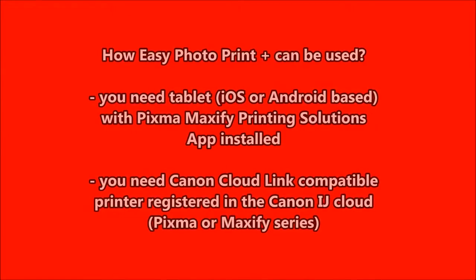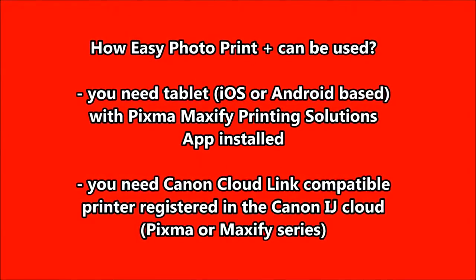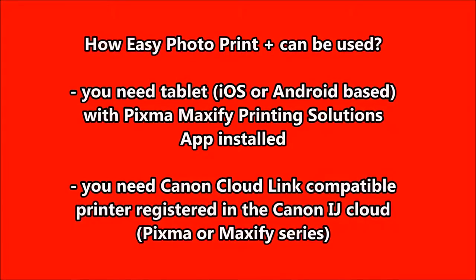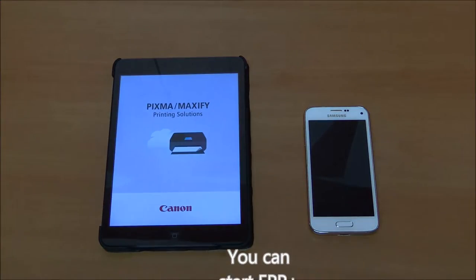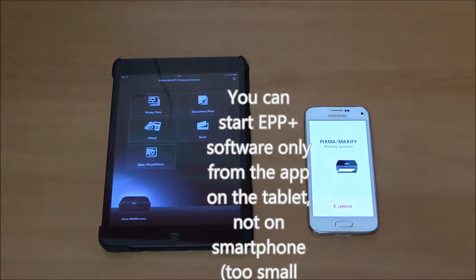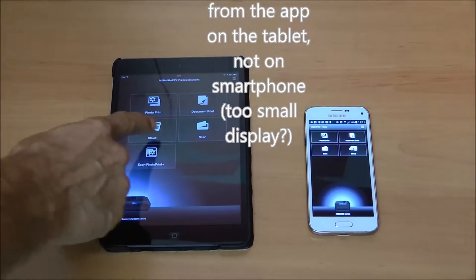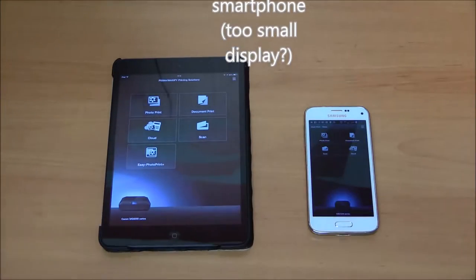To use this software you need a tablet with the app installed and a Canon CloudLink compatible printer. If you start the same app from a tablet or from a smartphone, you will see a difference — one of the menus is missing on smartphone.